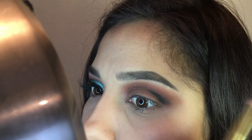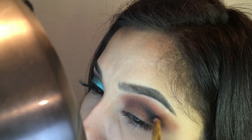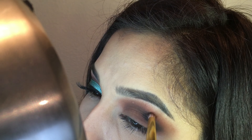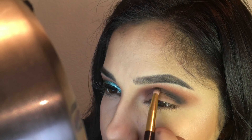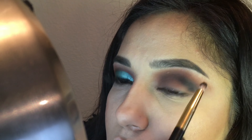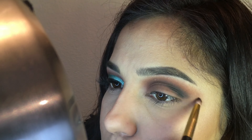As you can see, I'm just taking my time blending it out. I did not speed this up so you guys can see exactly how I do it. And you should be done when it looks something like this. It does not need to be perfect.